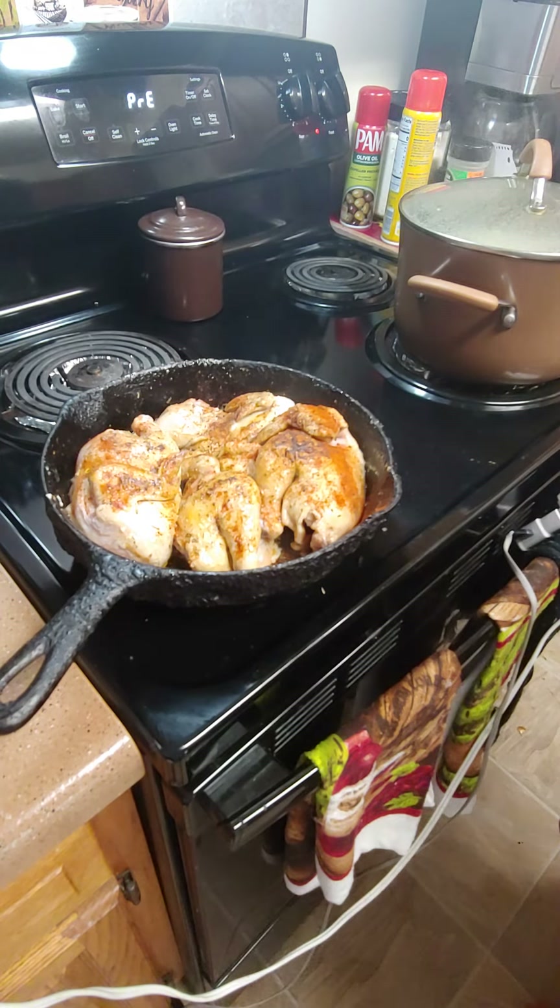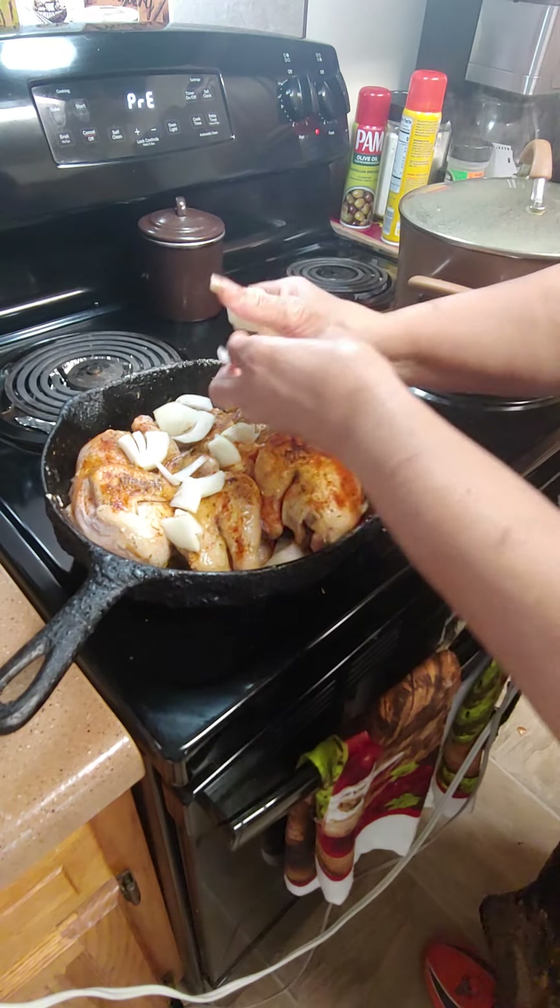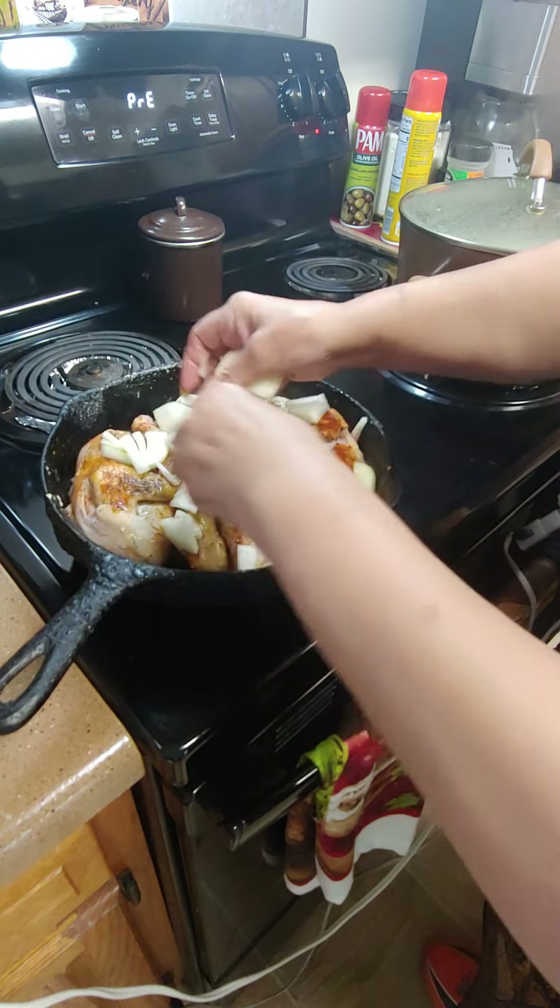The last 15 minutes we'll add our rice. We're going to throw some onion in there. I've got that better than boiling vegetable broth — I mixed half a teaspoon with a cup of water, and we're going to add that in there. Then we're going to put this in the oven for an hour and 15 minutes.